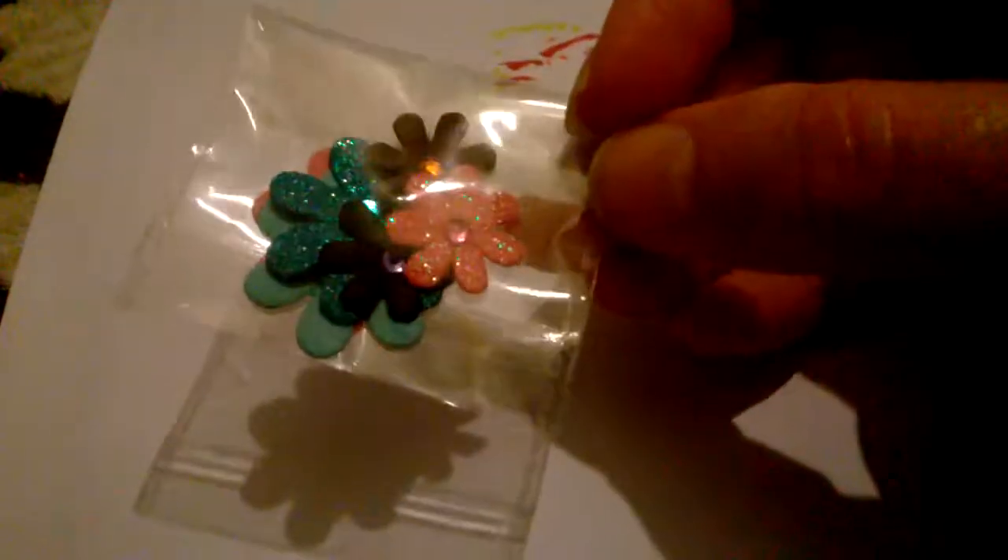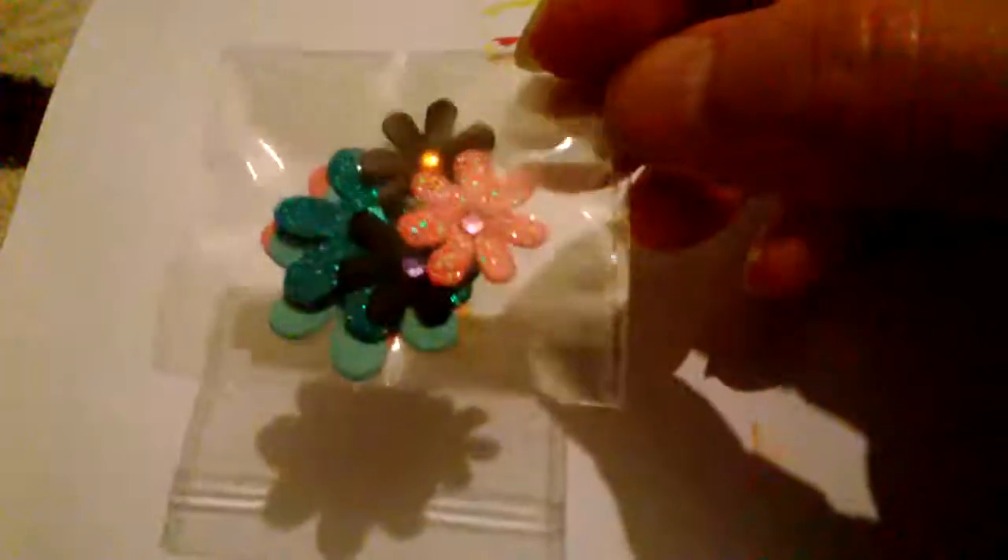Hi YouTube! See this embellishment — these little flowers — they inspired me to do my own flower making. I got about 10 little packets like this for a pound from Poundland a while back, and I've only got a few left. Due to the snow I'm not going out, so I've made my own.